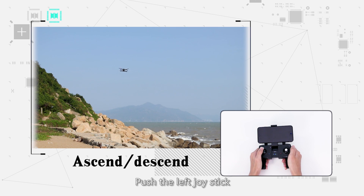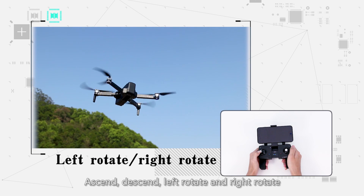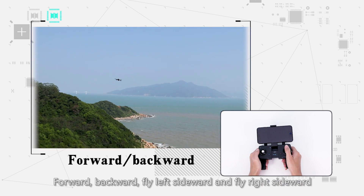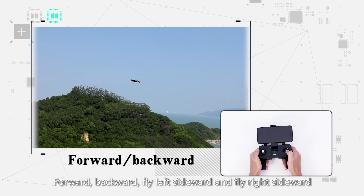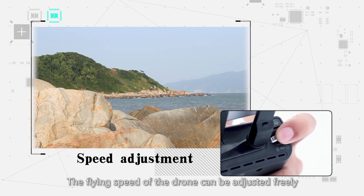Push the left joystick to control ascend, descend, left rotate, and right rotate. Push the right joystick forward, backward, fly left, and fly right. Flying speed can be adjusted freely.